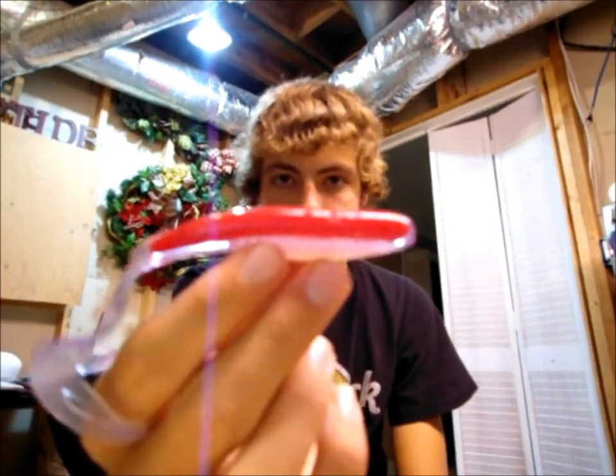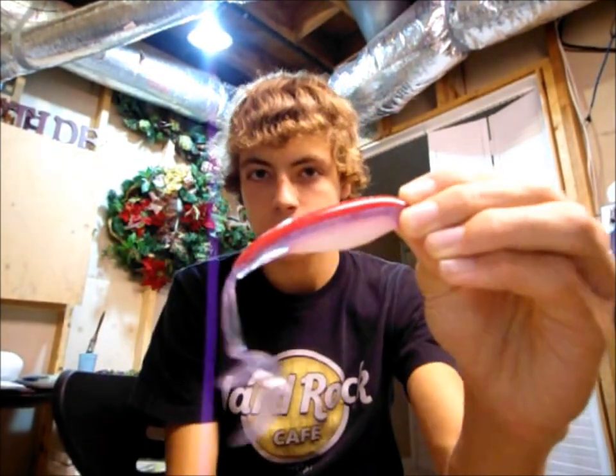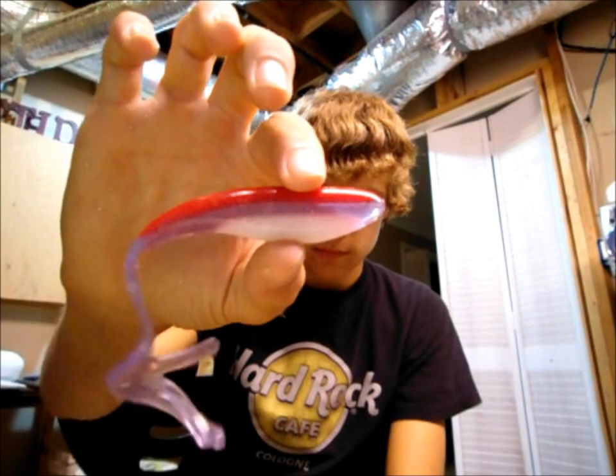It's a little custom color I did — it's blood red on top, early morning in the middle, and then my signature pearl on the bottom. That's the color right there.